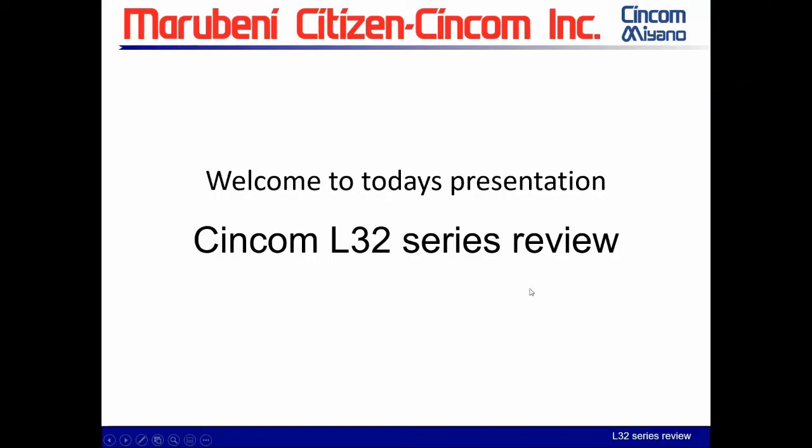Welcome to today's presentation, the L-32 series review. My name is Mark Carlson and I will be presenting this to you today. I am a regional rep with MCC and I work down in the New England area.